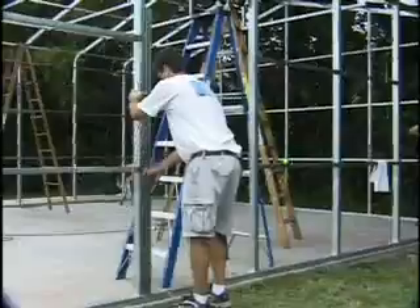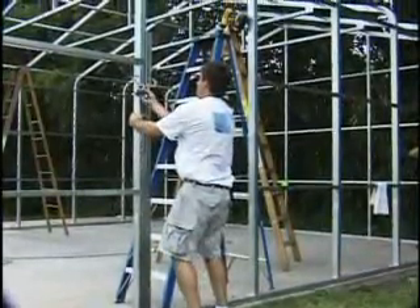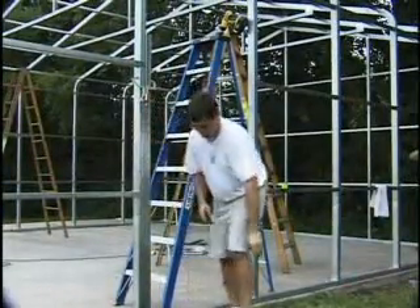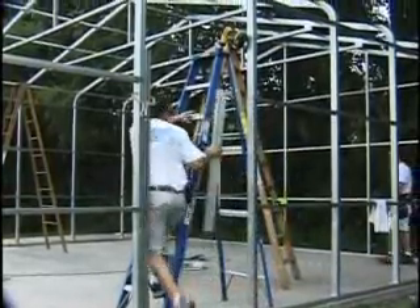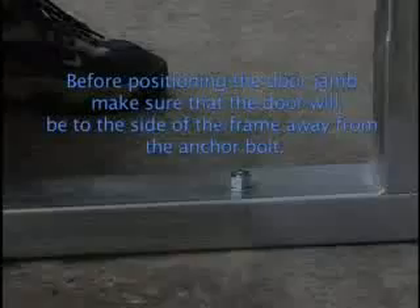And like before, check your manual for the measurements and installation specifics. Now choose where you want the door to go and put the door header between the side posts that are already there.